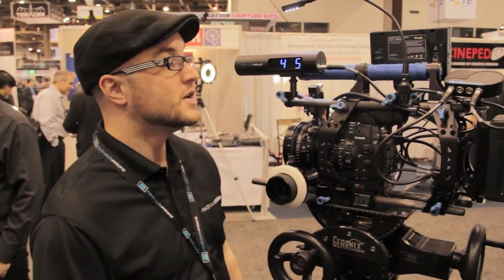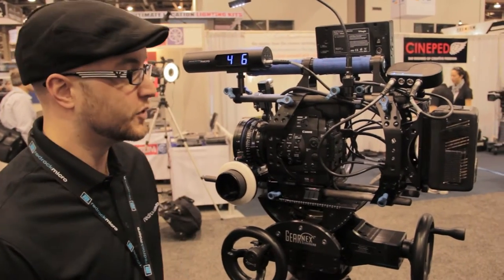Hi, my name is Andrew Lee. I'm with RedRock Micro. I wanted to show you guys at ProVideoGlobal.com some of the new products we have here at NAB that we're showing.